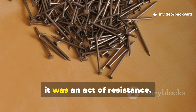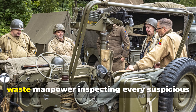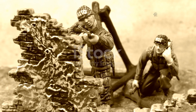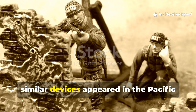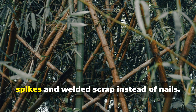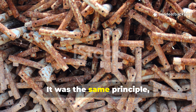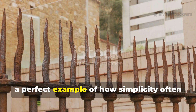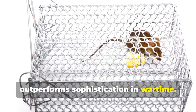For locals, it was an act of resistance. For occupying forces, it was a nightmare that forced them to waste manpower inspecting every suspicious stretch of road. By 1945, similar devices appeared in the Pacific and North African theatres, where guerrilla fighters used bamboo spikes and welded scrap instead of nails — the same principle, adapted to local materials and terrain, a perfect example of how simplicity often outperforms sophistication in wartime.